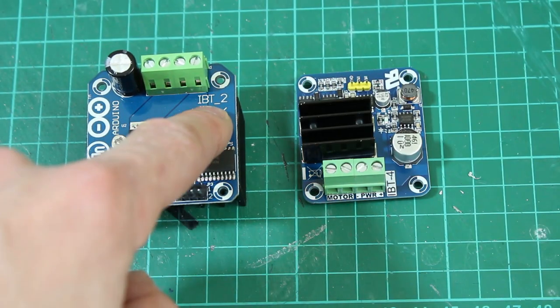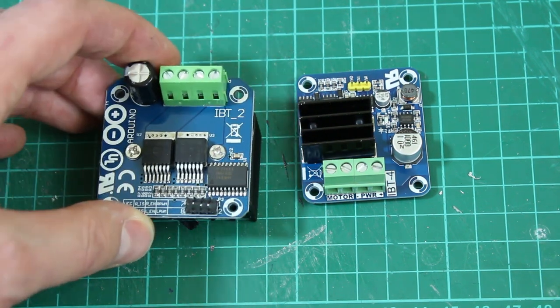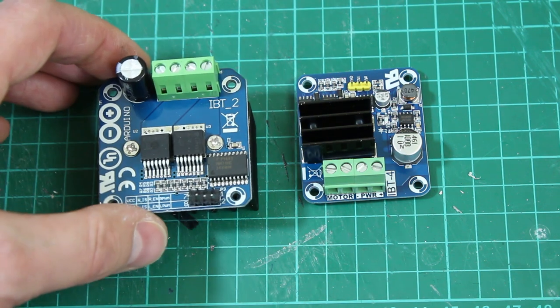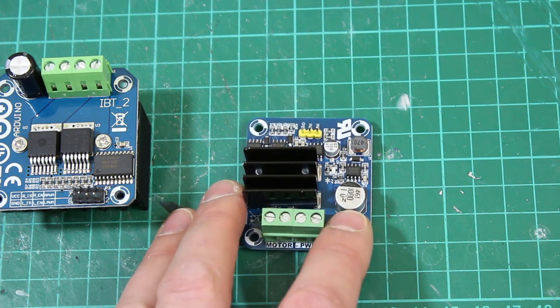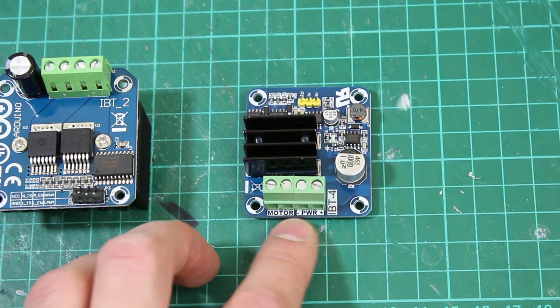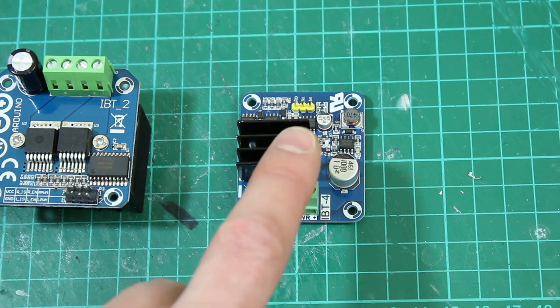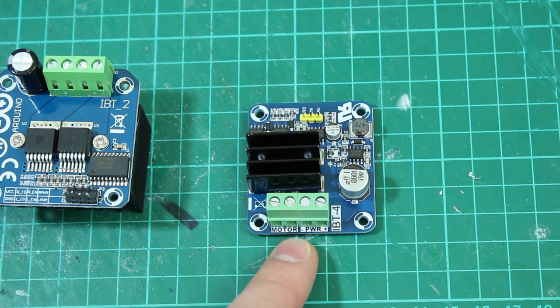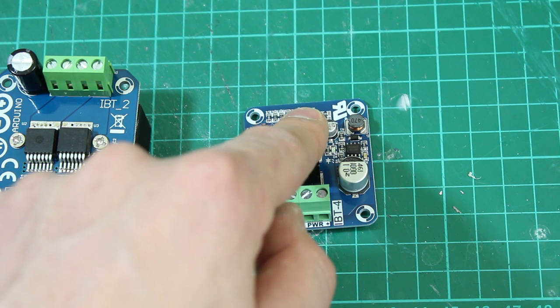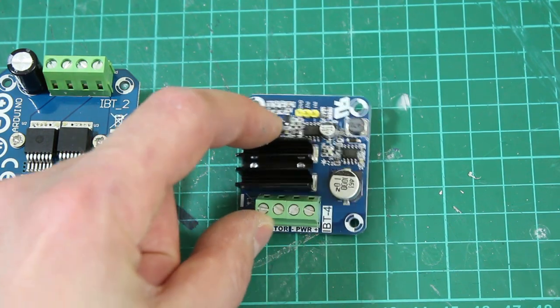This is a BTS7960, the IBT2 driver which I use for the rest of the droid and lots of other projects. It's a 43 amp, 28 volt motor driver with a big heat sink. I also got sent some IBT4 units by mistake, which I think is the same device with the same chips but a much smaller heat sink. I'm going to use that for the front motor. It's simpler - just ground, in-one and in-two for each direction, battery and motor power in and out. There's no enable pin, but if I cut both in-one and in-two the motor will turn off anyway.